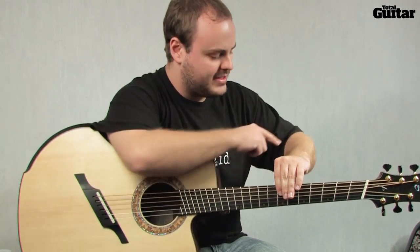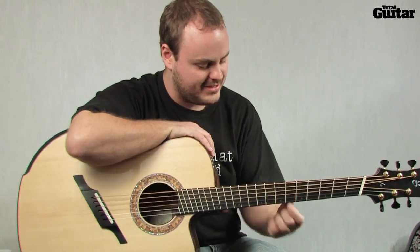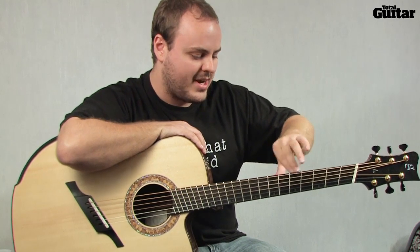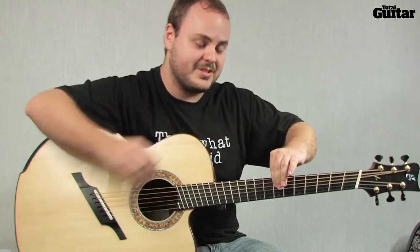When I was starting to learn this, I noticed my forearm hurt quite a bit because I think you're using different muscles than you do when you're playing normally. So you might notice that too as you start to practice this stuff, but it gets easier with time, of course, like everything.